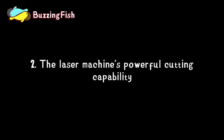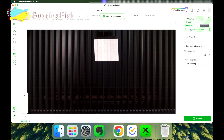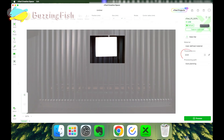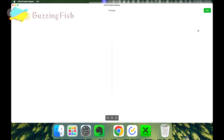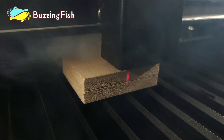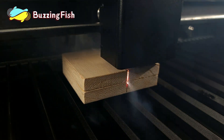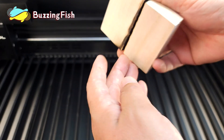This demonstrates the powerful cutting capability of the laser machine. The total thickness of the wood board is 22.8 millimeters. The laser head's C-axis can move up and down, helpful for cutting thicker materials. A 22.8 millimeter thick wood board can be easily cut through.